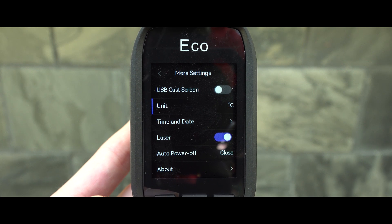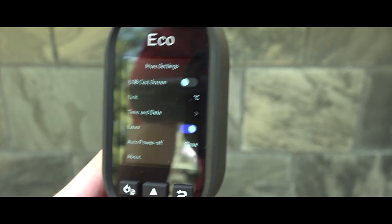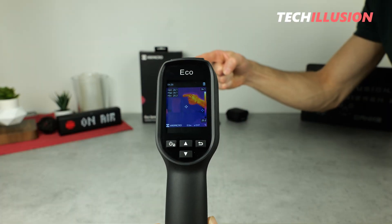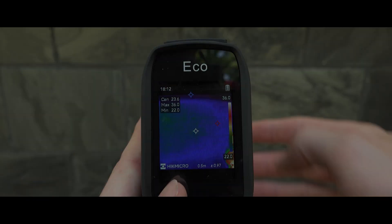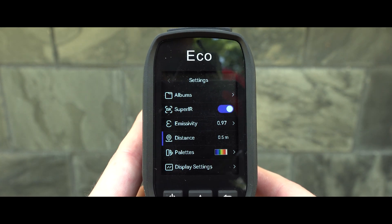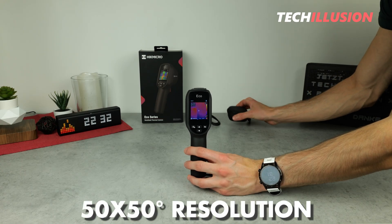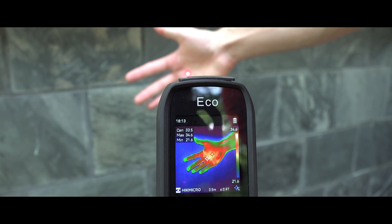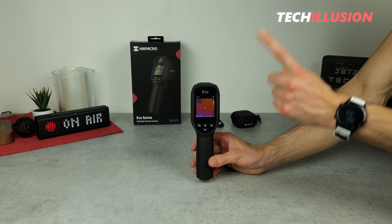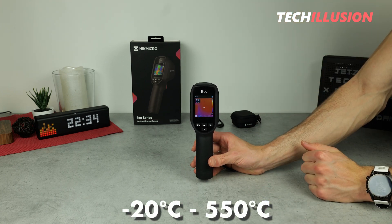The most important information is always directly displayed: battery status in the top right corner, and to the left, all temperatures — the center point temperature, maximum temperature, minimum temperature, and the color temperature scale. Similar to the Mini 2, the Hike Micro Eco has a field of view of 50 by 50 degrees, allowing for capturing larger objects completely at a relatively close distance. In terms of temperature range, the Eco surpasses the Mini 2, measuring from negative 20 to a maximum of 550 degrees Celsius.